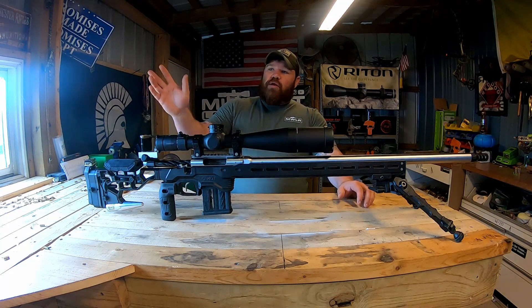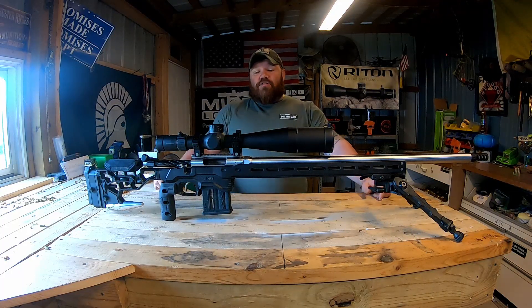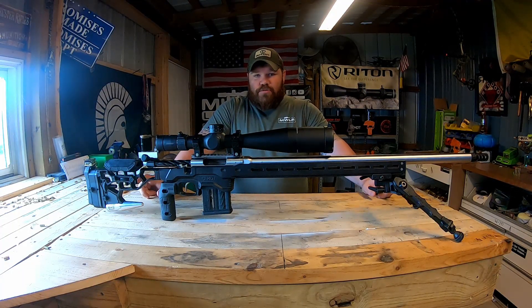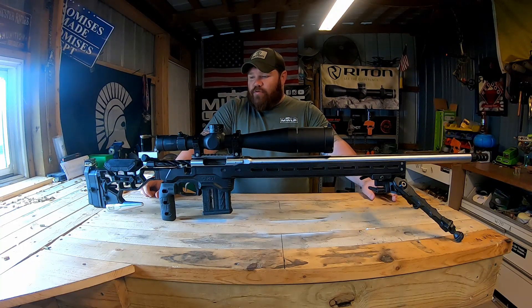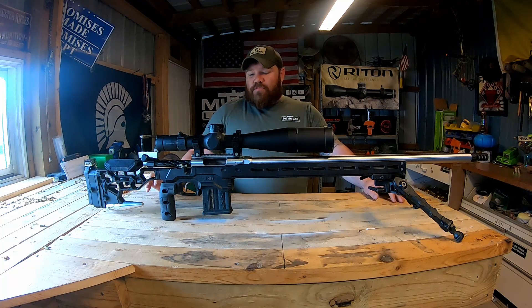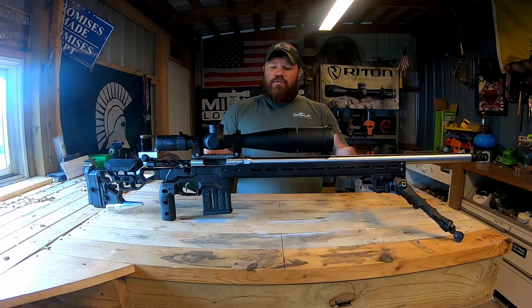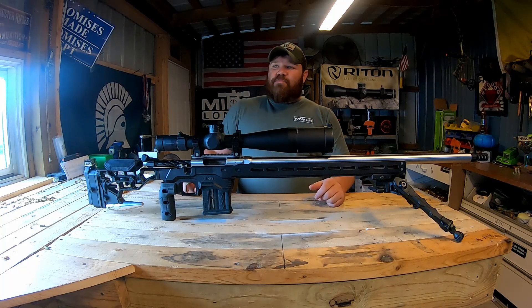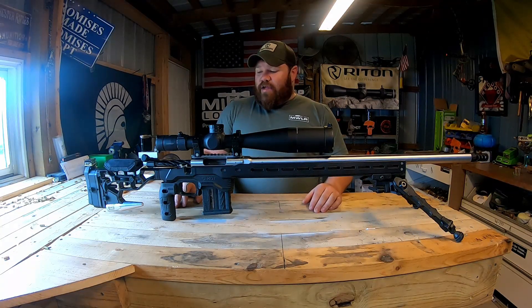Is it the best low-recoiling, flat-shooting PRS cartridge? No, it just isn't. There are other cartridges that get the job done, but so does this one. With the way this chassis allows me to move weight around, I can mitigate the majority of the recoil. This rifle with that brake and the weight system does mitigate recoil pretty well — I've had a couple people shoot this gun and they all agree. My 6 ARC has noticeably less recoil, which would help me spot my own shots better, but this is the route I decided to go.